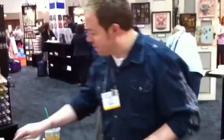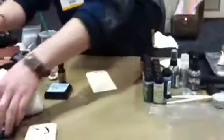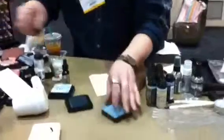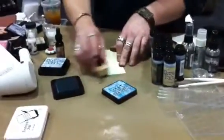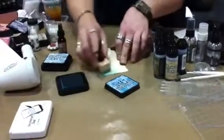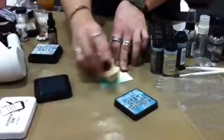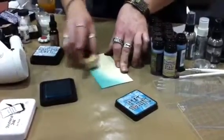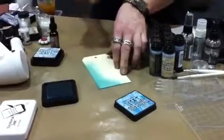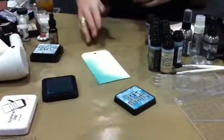I'll give you just a couple of examples. First off, if we start with a tag, if I wanted to go in and ink this up, we'll take Broken China and I just apply with my blending tool. This is going to allow me to really get that nice soft look from my ink pad. I can blend if I want, I can ink it up and I can stamp it, and if I stamp with it I'm going to get that nice crisp detail.